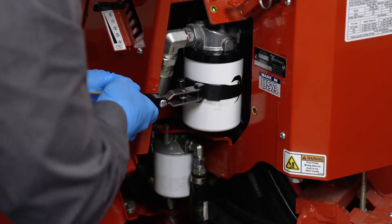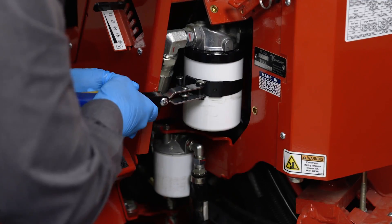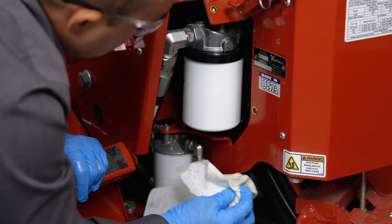Now that our 25 micron filter is installed hand tight, we want to tighten it an additional three quarters of a turn.